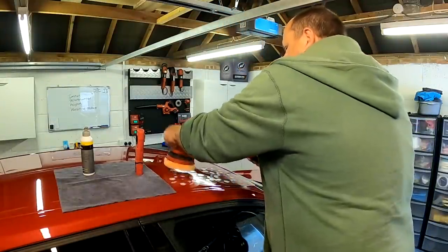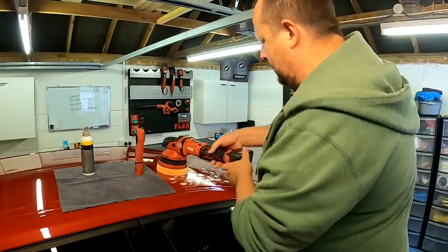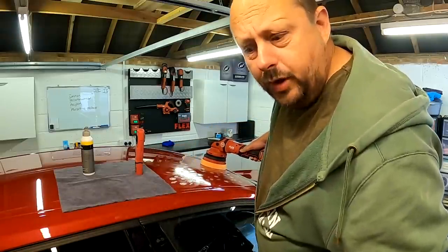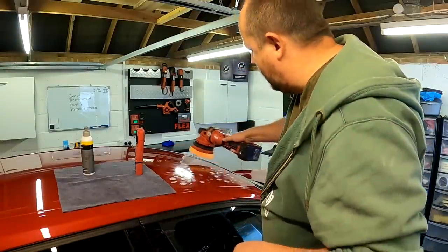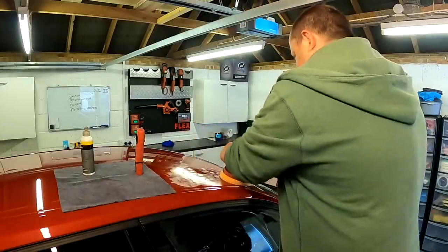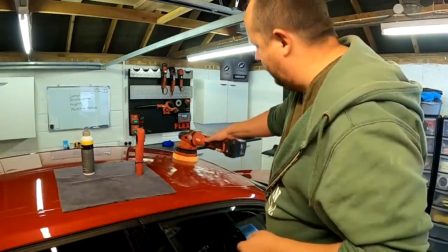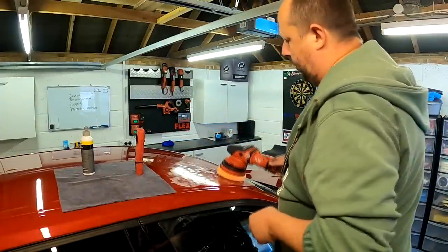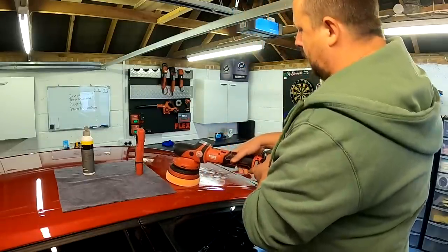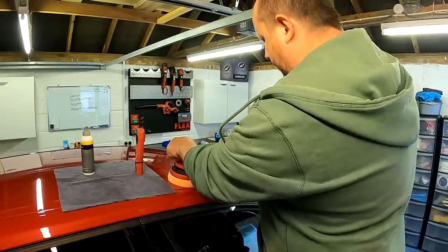I'm always polishing for too long because I'm just not aware of the time. These ideas — anyone listening, pass that on to the manufacturers. You might say just use an app, but you don't have the app to hand, your phone keeps going to power save mode. You want it on the side of the machine polisher. So we spread out our polish and use speed one to work it around.